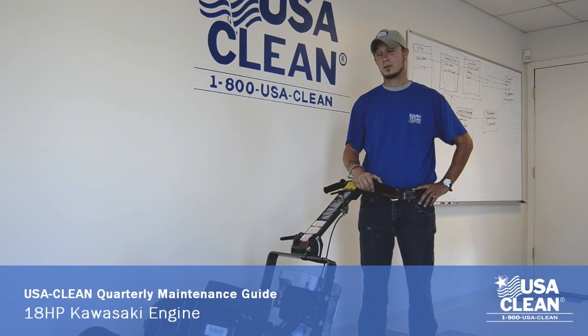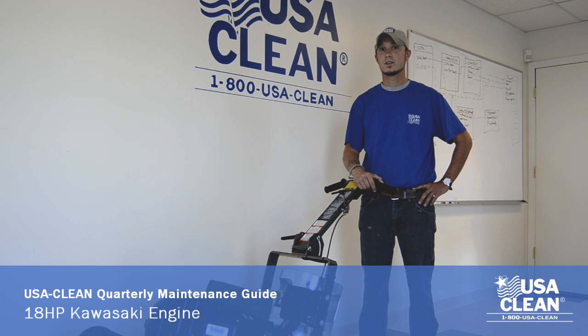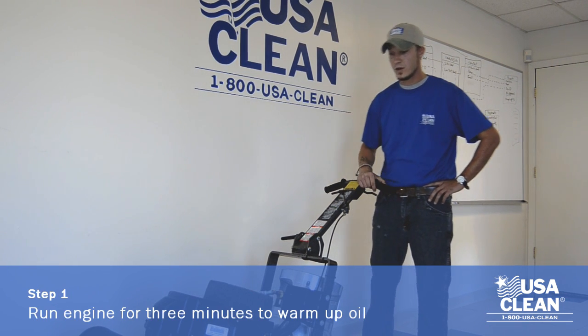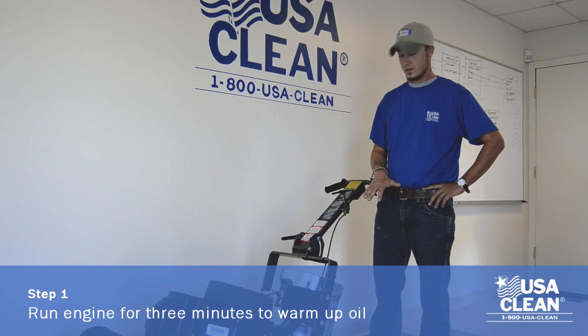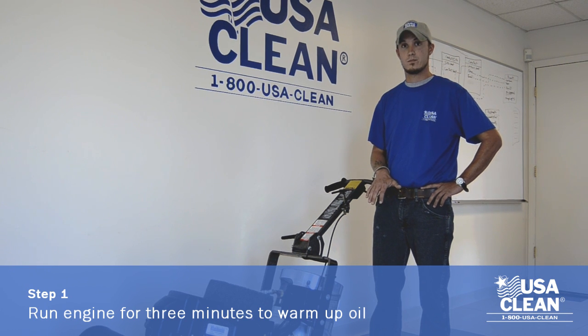Hi, my name is Keith Bunch. I'm a technician with USA Clean and I'm going to show you how to do a quarterly maintenance on an 18-horsepower Kawasaki engine. The first step you want to do is get your propane tank inserted and turned on. We're going to run the machine for about three minutes to get the oil warmed up.